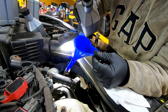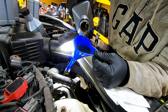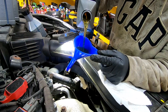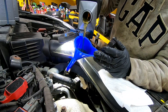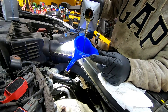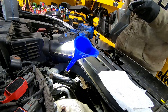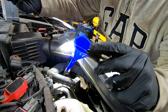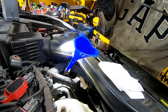We'll start adding fluid here. Once you've added your fluid, put the dipstick back in — make sure it's oriented on the opposite side so it doesn't lock down, that way you can still check the level.